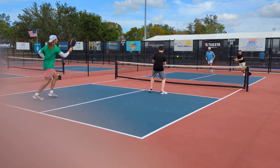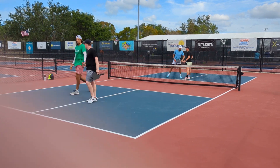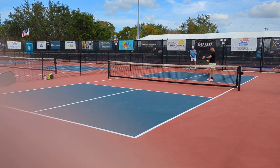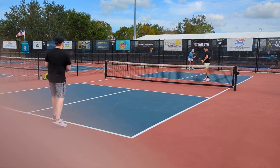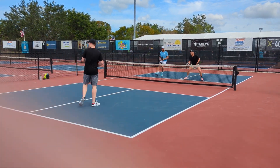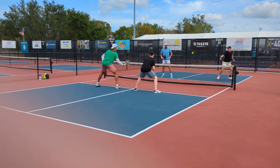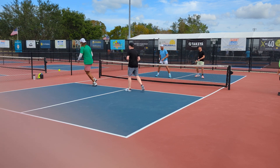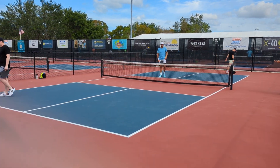1-1-2 now. That one out the back. 1-1-1. 1-1-2, and this should be one game to 15 here.